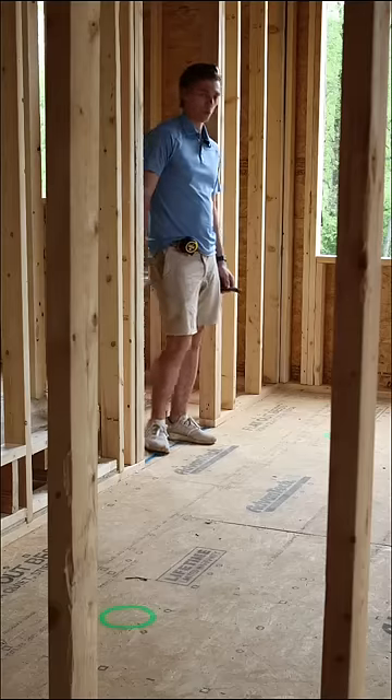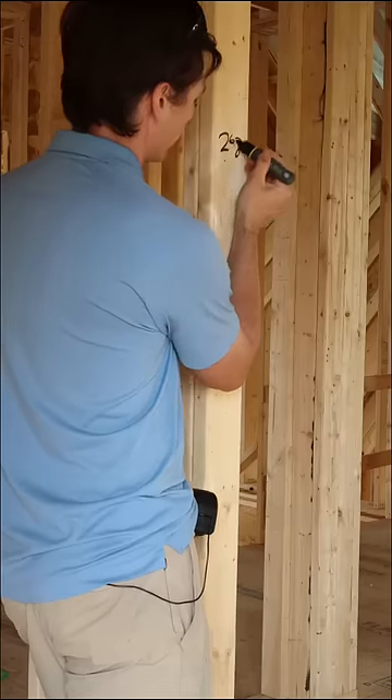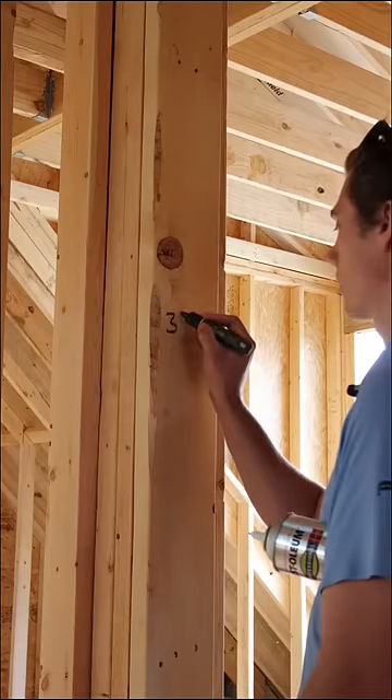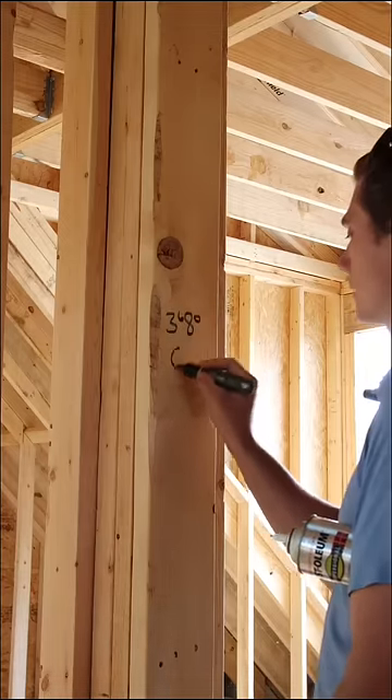We mark door openings so our electrician knows where he can and cannot put his light switches. Also for our trim supplier when he comes out to do his takeoff.